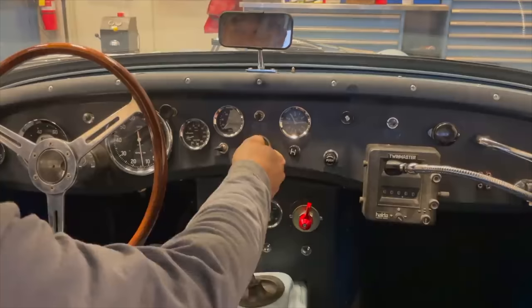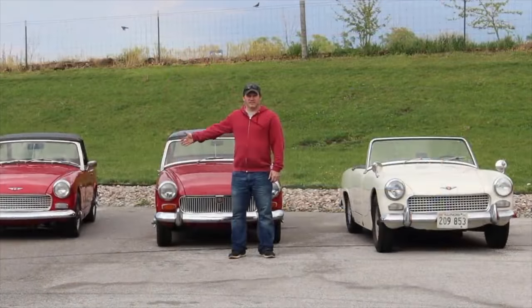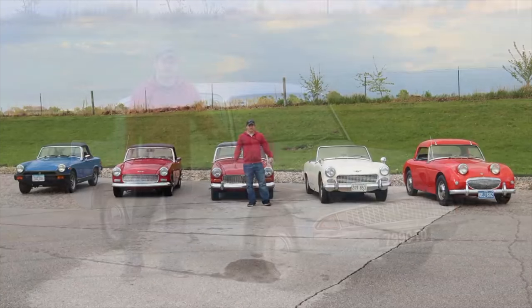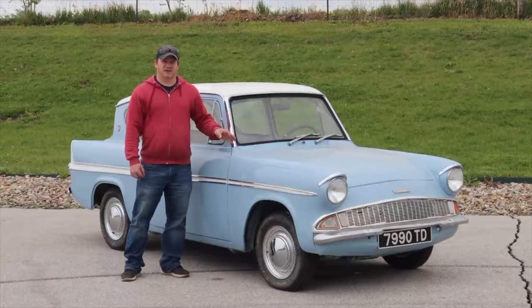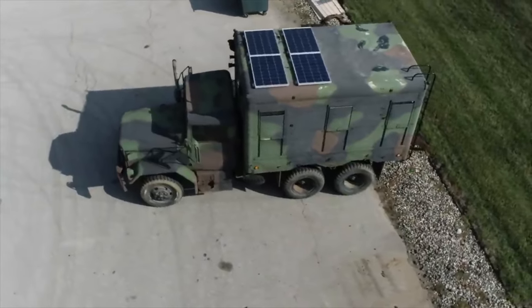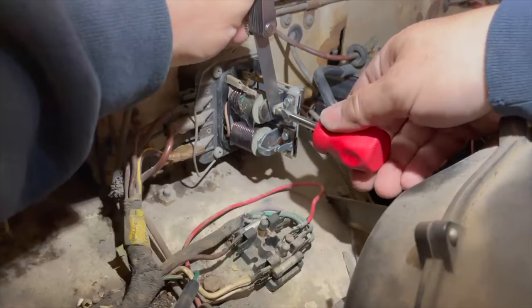Then we turn the ignition switch on and we'll see the attack cycle. So how did we get to the rubber bumper Midget? Right here I have all the variants of the Sprites and Midgets, and this is the third major body revision of the Anglia. Make sure that your point gap is set correctly — you want it to be about 15 thousandths.